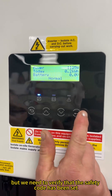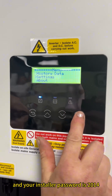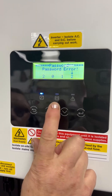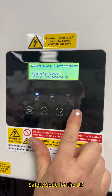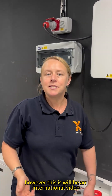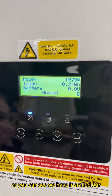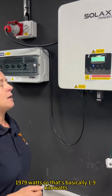And we are now in normal mode. But we need to verify that the safety code has been set, so we'll enter into the settings. The installer password is 2014. We go into Advanced Settings, then Safety Code. For the UK, this is G99 because we are over 3.68 kW. However, this is an international video, so verify your country code is correct for your inverter. Coming back out of the settings, we have successfully installed our X3 Hybrid Inverter and are producing 1979 watts — basically 1.9 kilowatts.